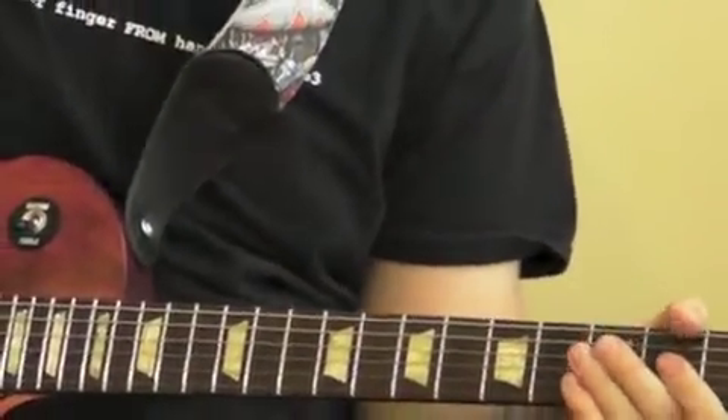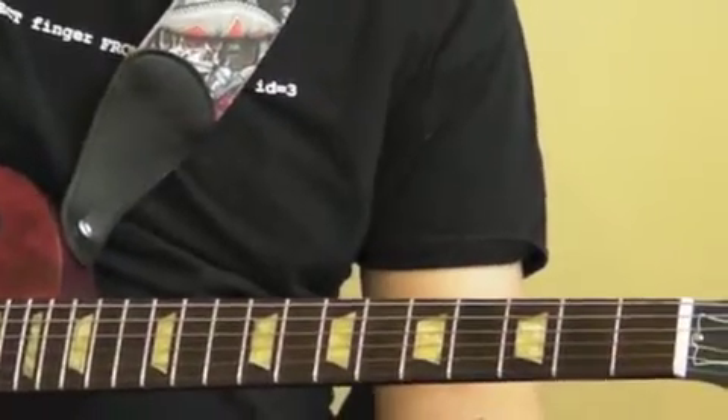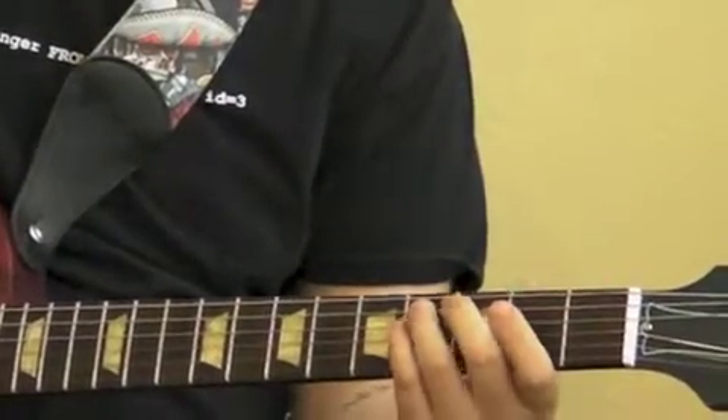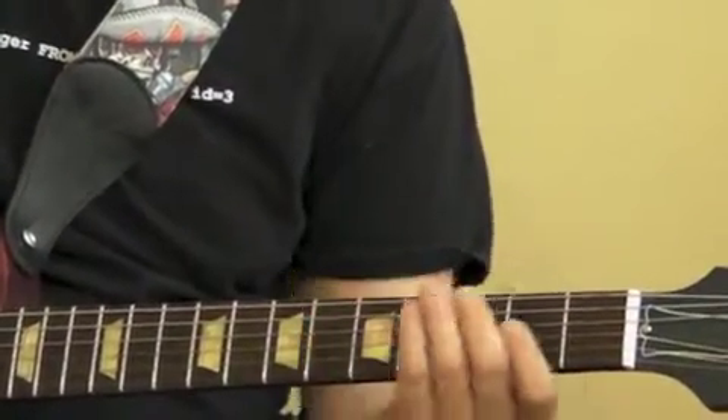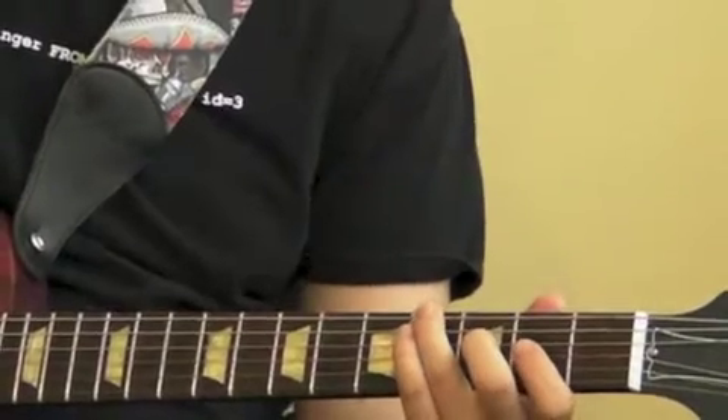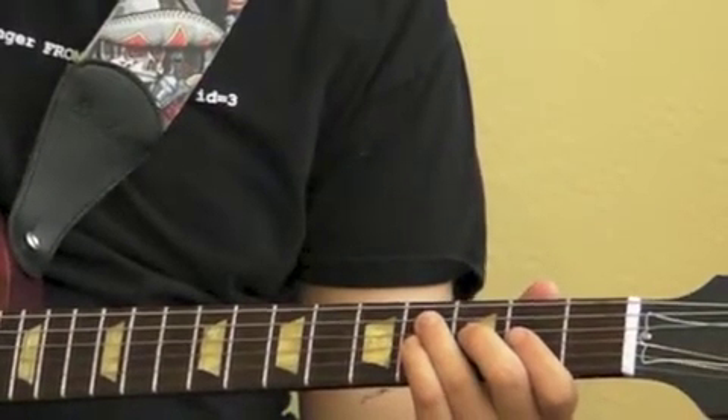Then we're going to move up to the A string. You're going to hit it four times on the open, and then hit frets four and two. So to recap: open four times on the E, fourth fret once, then open four times on the E again.